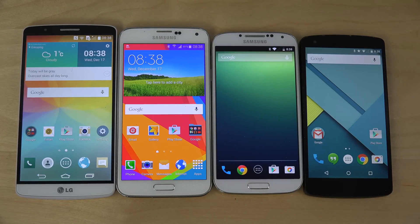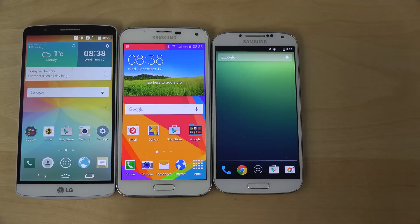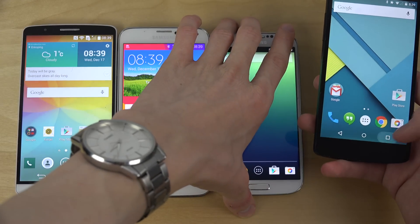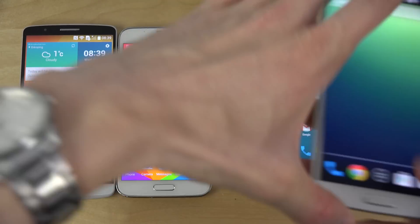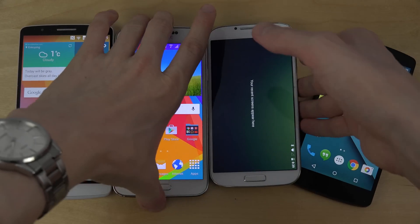We're gonna do a startup video — that could be fun. First of all, I'm just gonna close everything down. And this is the bad thing with the stock version of Android: you don't have one button to close everything down. I mean, that sucks. Why don't they have that? If you have like 10 apps up, it takes a long time to close everything. It's annoying.